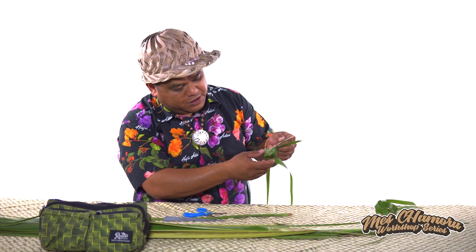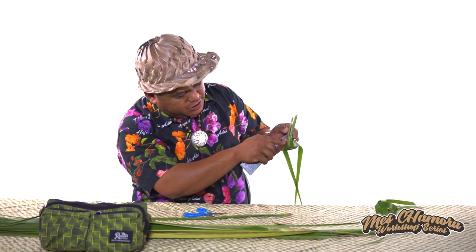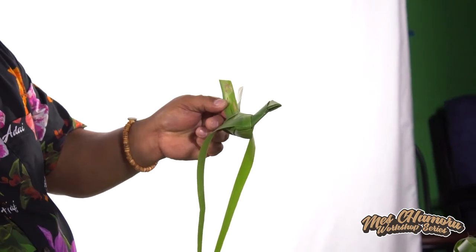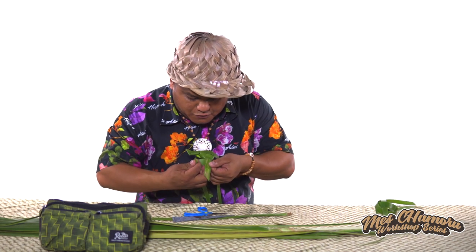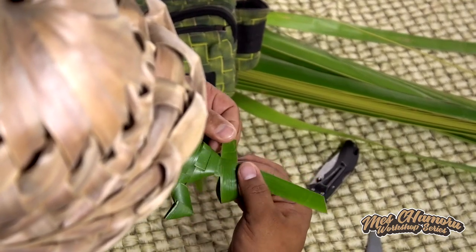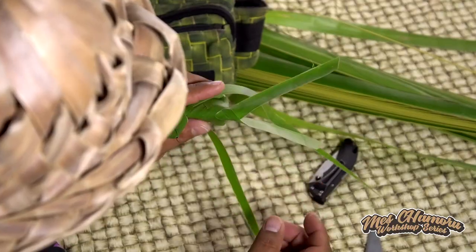Then again, we'll do one leaf here. We've cut a small slit in the middle again. Try to get it closest to the body as you can. And then you take the other leaf, go over the leaf, inside the slit, and slowly pull it and form it out to make it look like the tail of the bird.